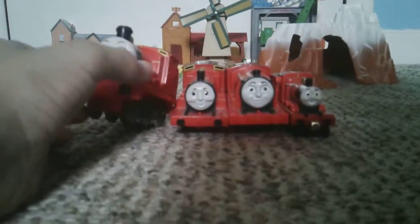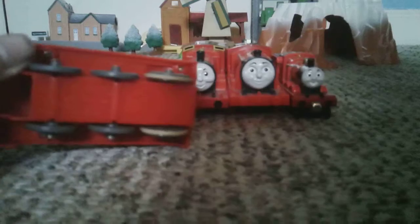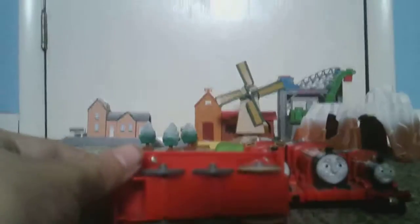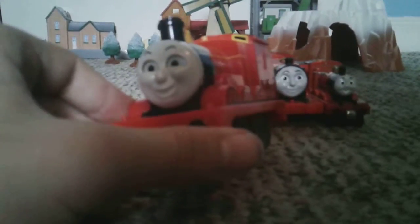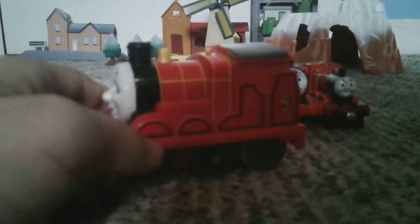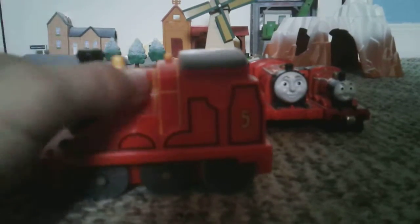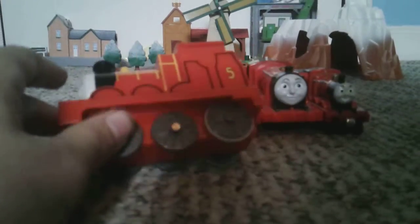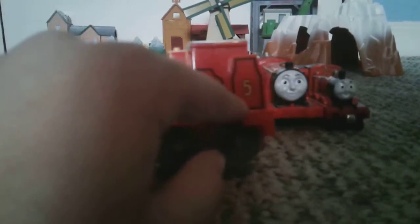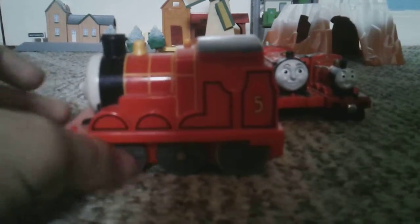So first, with the James I have at the moment. Here is some kind of push-along James, again by Tomy — same as the Thomas that you saw in the Thomas episode. Pro: the eyes move. Con: gray wheels, and it's very squashed up. The brass dome is more of a yellow dome. The tender barely exists. It's just very squashed.